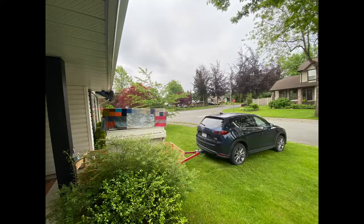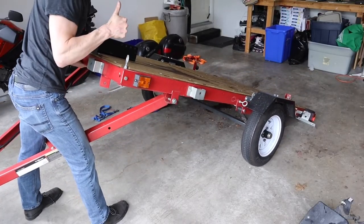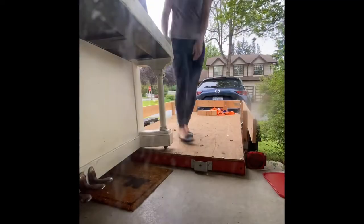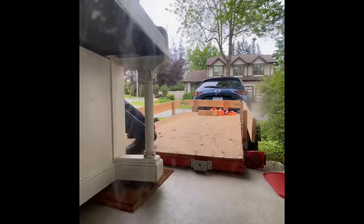Advantage number two: the deck of the trailer is only about two feet off the ground. Me and my wife moved a piano — you may have seen it in previous videos. We bought a free piano, which was a great idea except when you have to move it. But because of the way the deck tilts on this trailer, we were able to — we struggled — but we got it on and off the trailer. You never ever would have been able to do that with a pickup truck, because it's too high and it doesn't tilt.